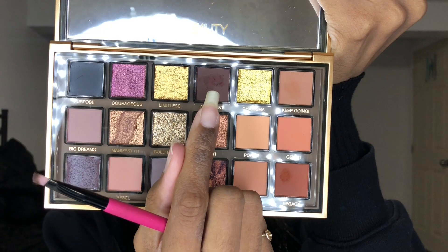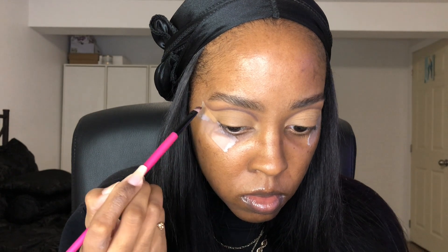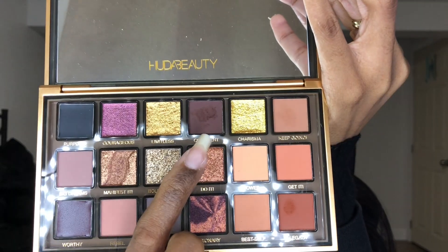Here I'm going back into the shade Confident using the same angled brush, mapping out my crease again to bring back the darkness of the brown shade so you can actually see it and it has contrast. With all the shading and blending you kind of lose a bit of the pigment, so I'm going back in.